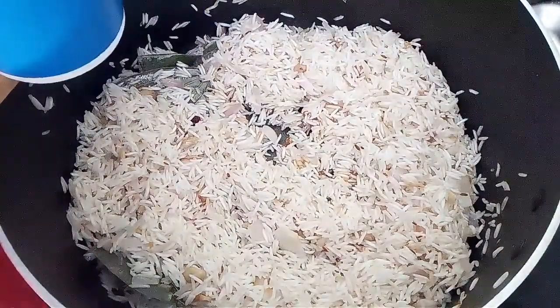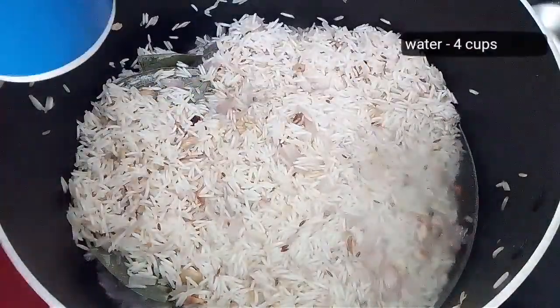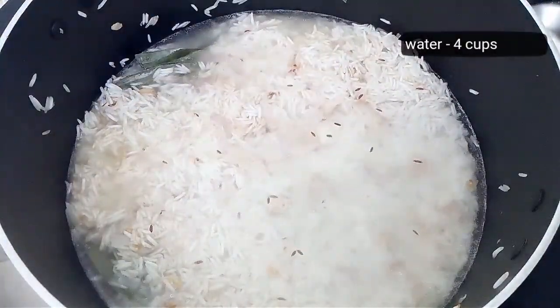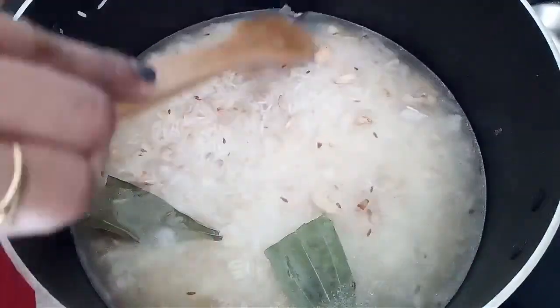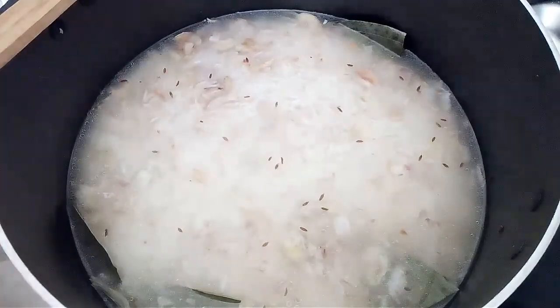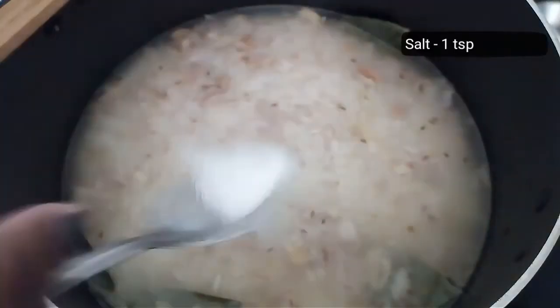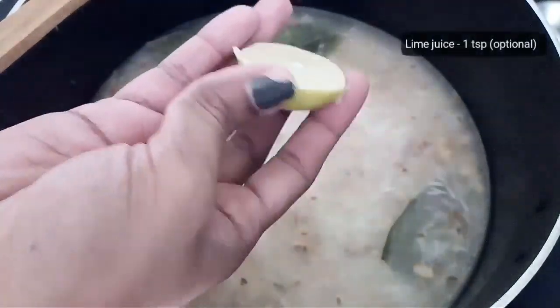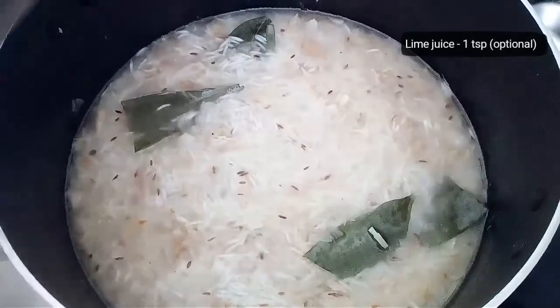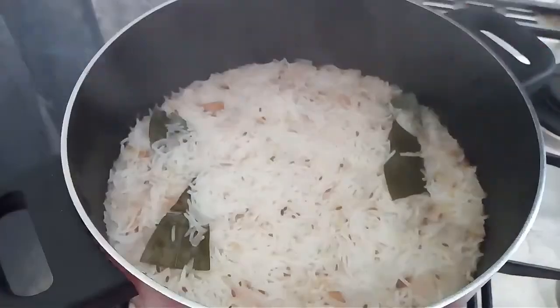Measure 4 cups of water and add it to your pan. Finally, add salt and squeeze a lime. Lime juice increases the flavor in your ghee rice — even though lime juice is optional. Cook it covered on low flame for not more than 6 to 7 minutes.